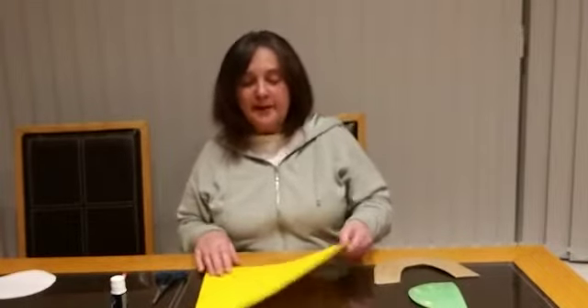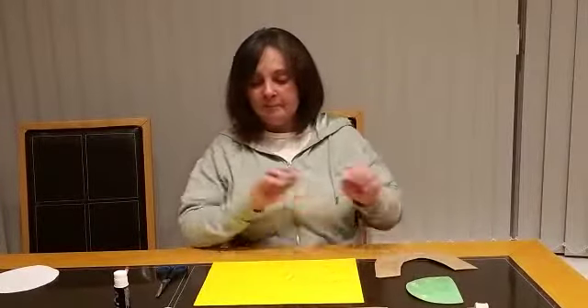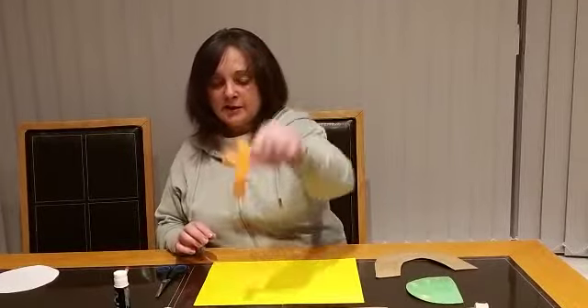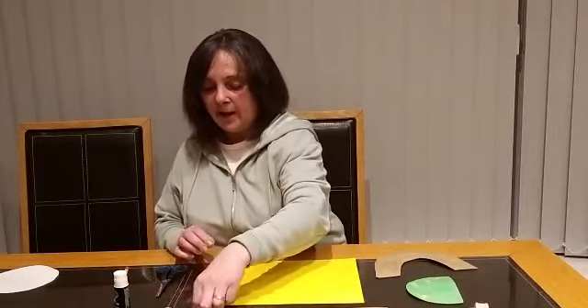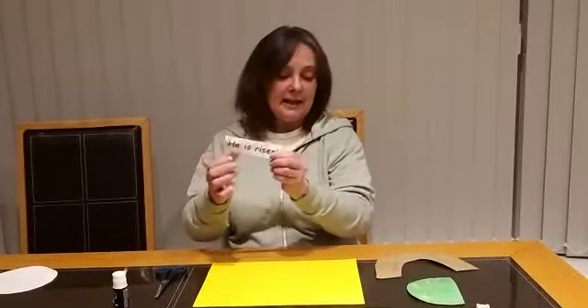So hopefully this craft will explain it. In your craft pack you will have this yellow piece of paper, you will have two brown bits of paper, a cross, a little paper fastener, and a little bit of paper that says 'He is risen'.